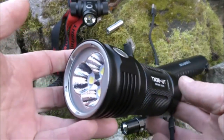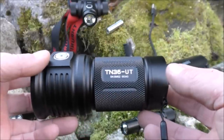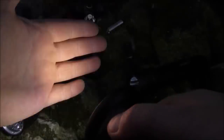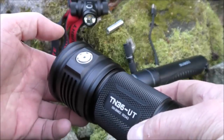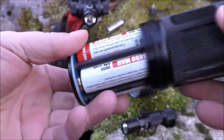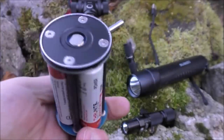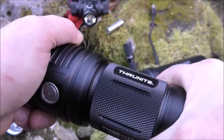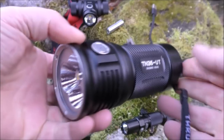And now onto the monster — the TN36-UT. It has variable power outputs; double press for turbo mode, which is 7300 lumens, and double press again for strobe. All controlled by one button on the top. Because of that incredible output, it needs quite a power bank — it actually takes four 18650 batteries in a cradle. This is a real powerhouse, perfect for search and rescue, and just like all the others it's totally sealed, waterproof and shockproof.